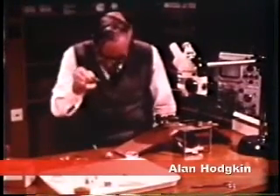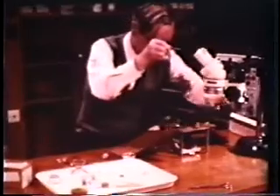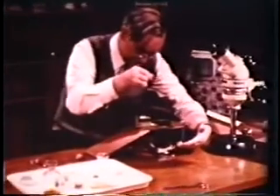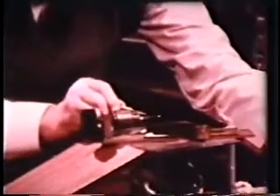This technique requires that an extra electrode — the current electrode — be inserted into the axon. For this purpose, a double electrode was made by winding very fine silver wires around a thin glass capillary.